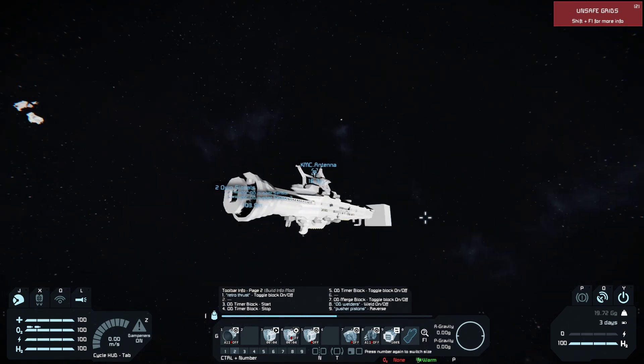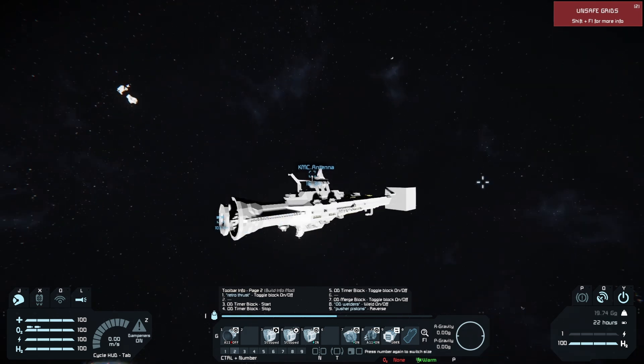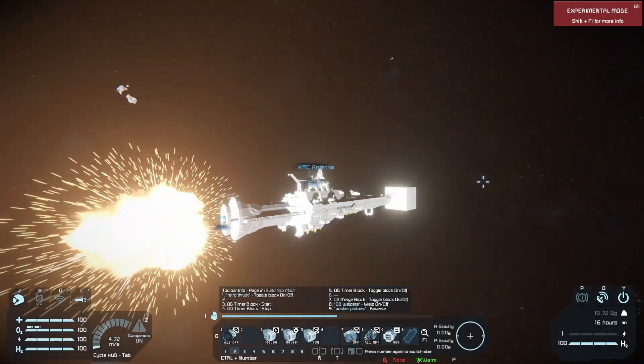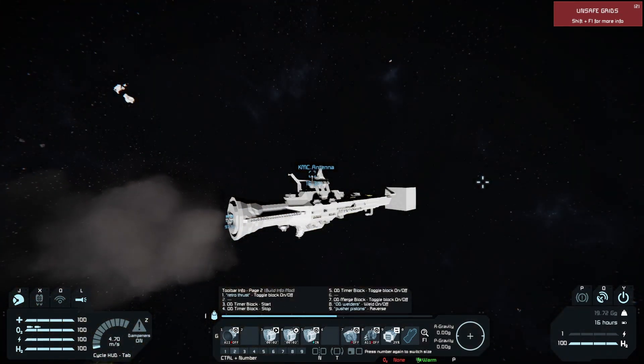All right, here we go. We begin. You can see that gave us 4.7 meters per second.